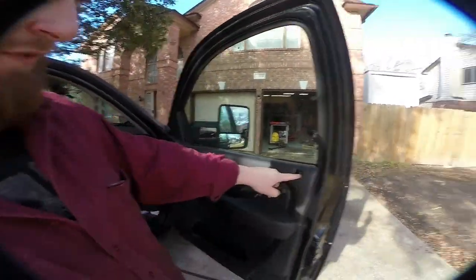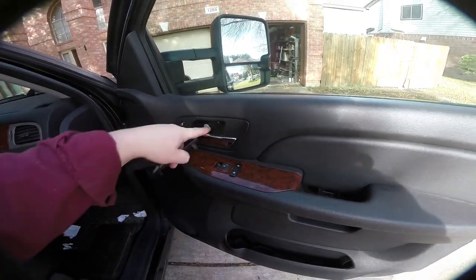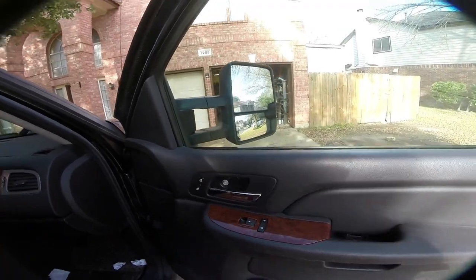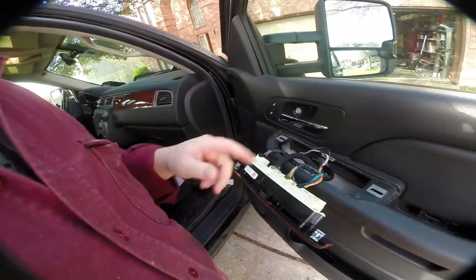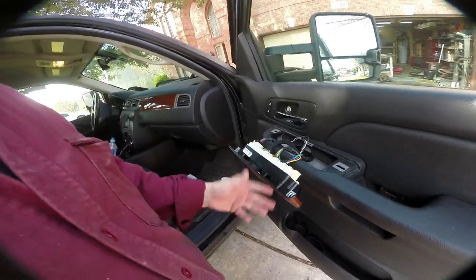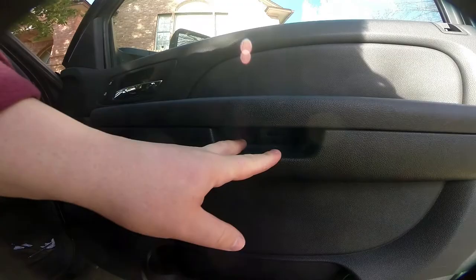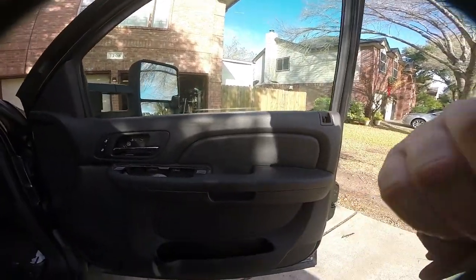First thing we have to do is get the inner door panel off so we can remove the mirror. You're going to have a little tab up here, a tab down to remove that piece, and a tab in here to remove this guy. Then it's just a set of screws and we can take the whole door card right off. Before we get to the screws, take this off and unplug these connectors so we can remove the whole assembly. There are three 10mm screws — one here and two down in there — and then you can begin prying the door panel off.